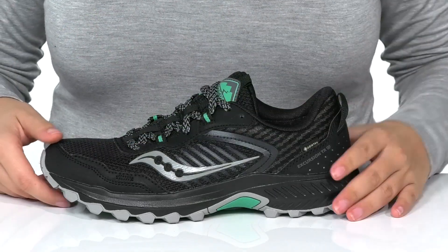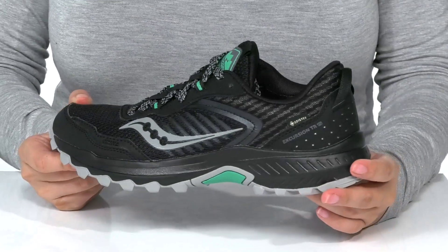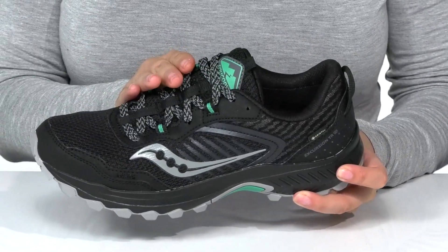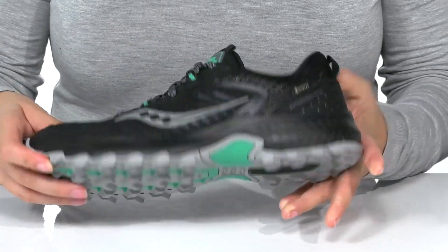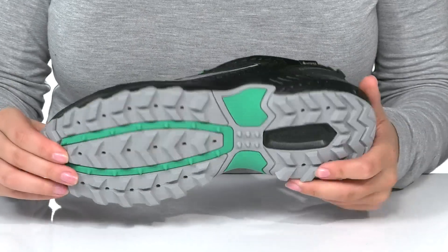The predecessor of this style is the Excursion TR14, and these have Versa-Run cushioning for added comfort. There is a lace-up closure which allows you to secure your fit. And underneath, there is a lugged rubber outsole for traction and grip on multiple surfaces.